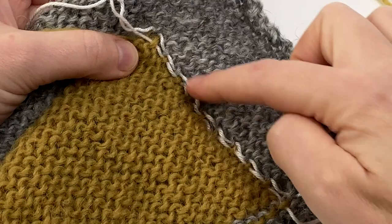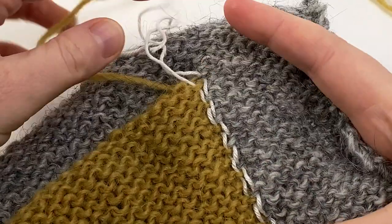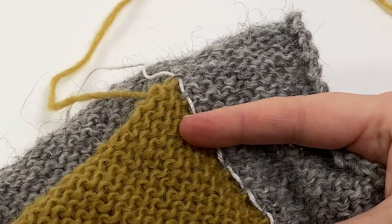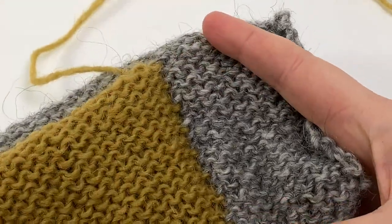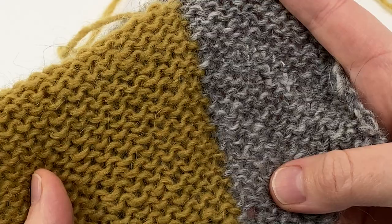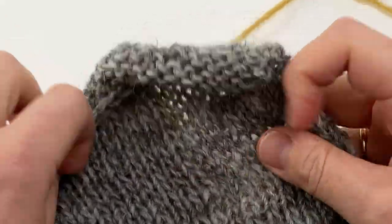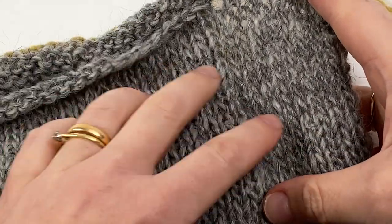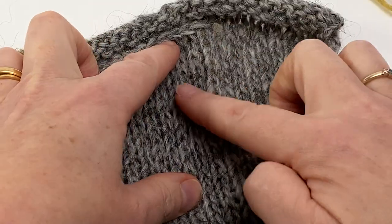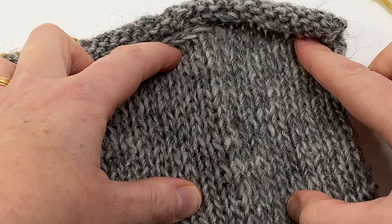I've reached the corner of my pocket back and it's all neatly lined up, so the next job is to remove the waste yarn guides — they should pull out very easily. As you can see, that side is all neatly joined, and if we look at the right side of the fabric there's a little ridge where the fabric thickness changes, but it's nice and consistent and nothing is peeking through to the right side, which is great.